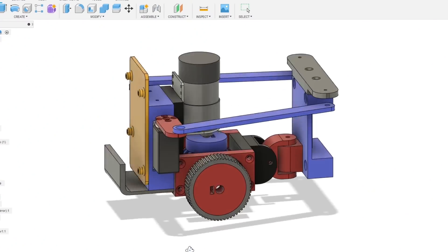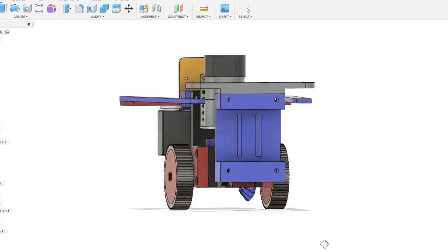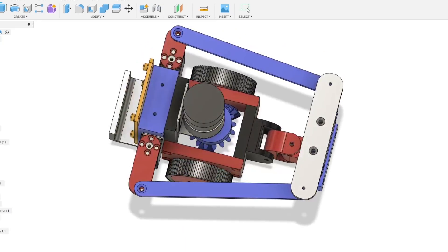This robot will be made from several identical modules that are linked together, each one with a driven set of wheels and some servos to make it flex.